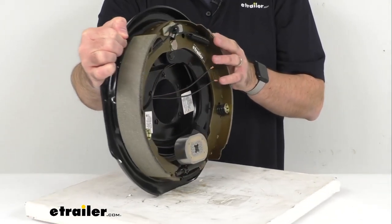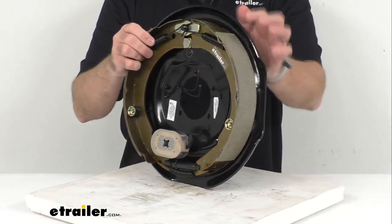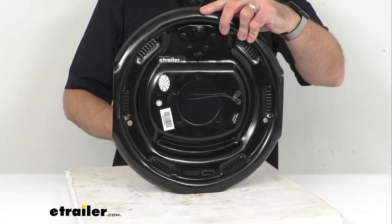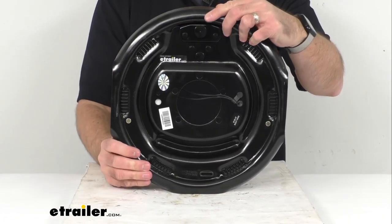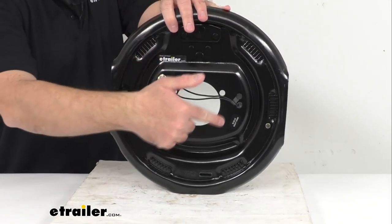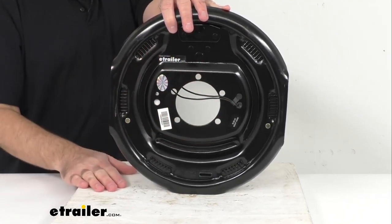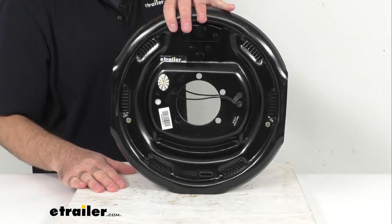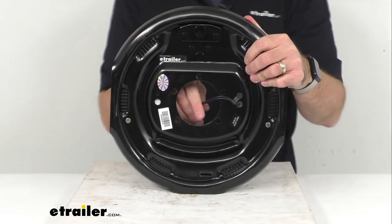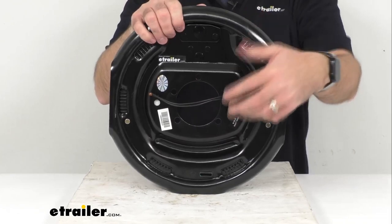This is rated for a 4,000 pound to 7,000 pound trailer axle, and this will work with your 14 and a half inch, 15 inch, 16 inch, and 16 and a half inch wheel sizes. As you can see, it does have a five bolt mounting flange bolt pattern, and this is going to work with most standard hub and drum assemblies including Dexter, Lippert, and Alco. Electric brakes are easier to install and offer more user control than hydraulic brakes.